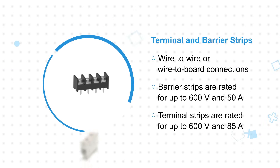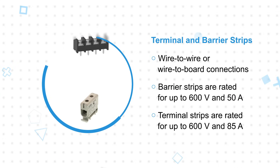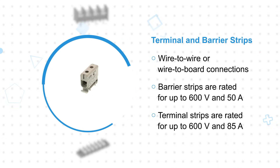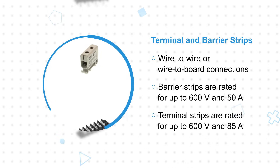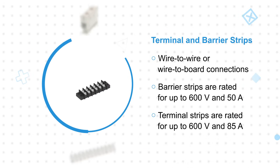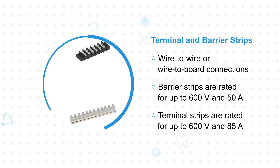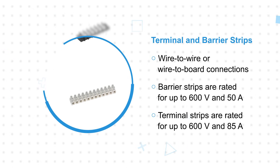Terminal strips support free hanging or panel mount wire-to-wire connections with touch-safe recess screws, while barrier strips are suitable for wire-to-wire or wire-to-board connections with ring or fork terminals crimped to the wire. Barrier strips are rated for up to 600 volts and 50 amps depending on the configuration, and terminal strips are rated for up to 600 volts and 85 amps.